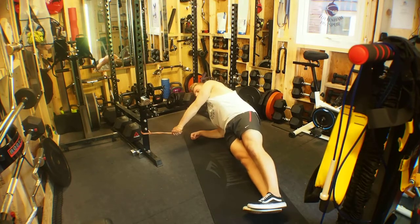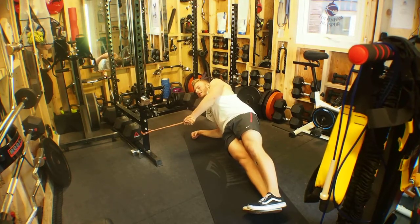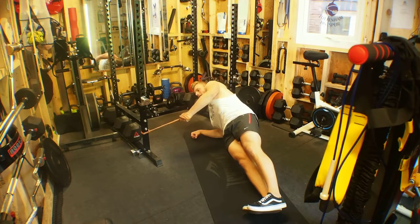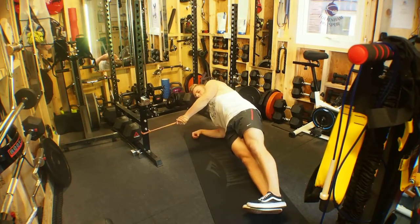From here, allow the band to pull out to non-resist before setting the left scapula down and back and squeezing in to rotate that T-spine, before exhaling and controlling out. Reset, rotate, control — the whole time maintaining the hip height.